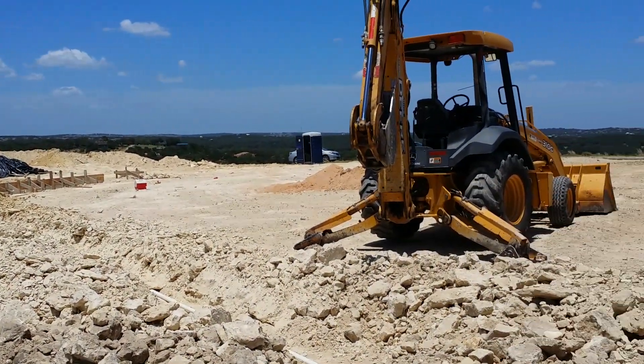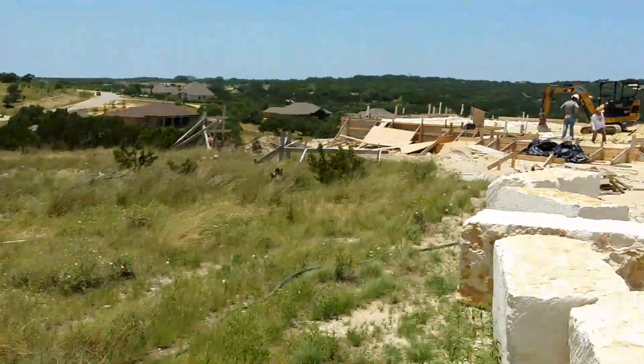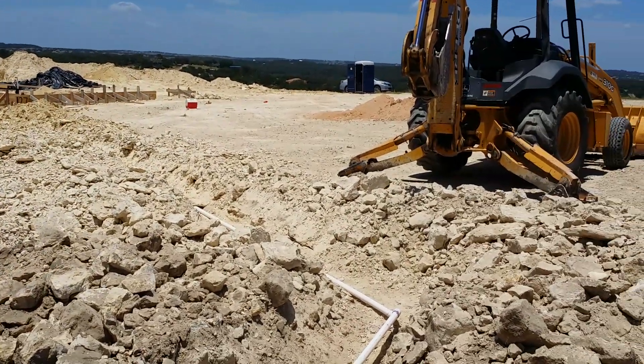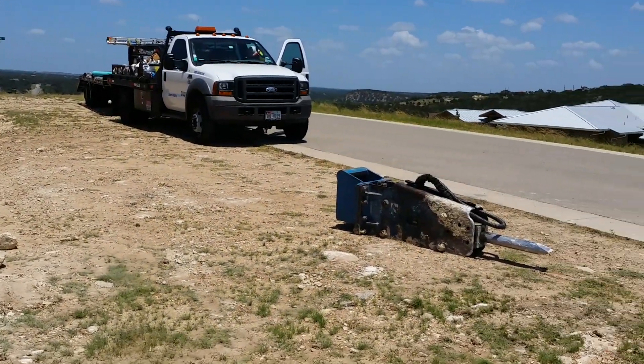So here we are out here, me with my buddy Don McCauley. Don, say hello. Hi. And we're over at the other end of this water main hookup. You can see they've been having some rock problems.